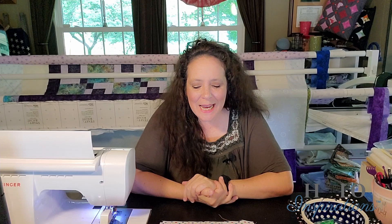Hey everybody, it's Angel from Halo Inspirations. We give you inspirations to help you spread beauty and joy through your quilting journey. Happy Wednesday to you — it is another project coming your way.